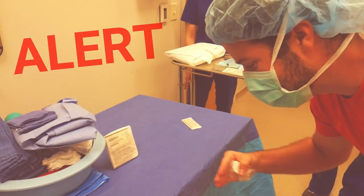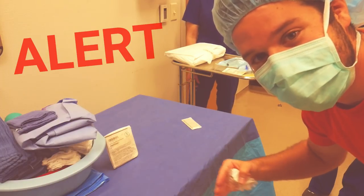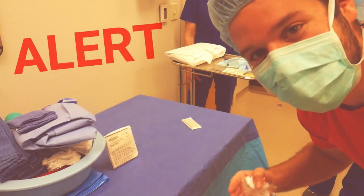Before you all start hating on me — yes, I know — I'm supposed to be 12 to 18 inches away from the field when you're opening up a package.